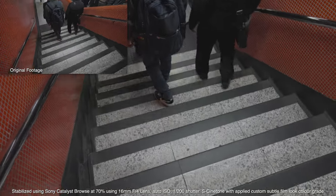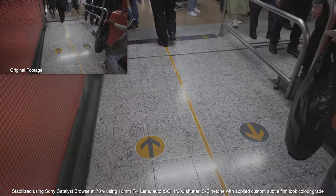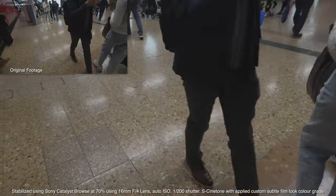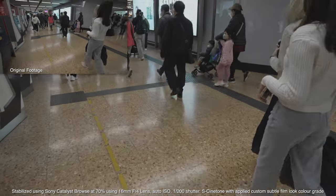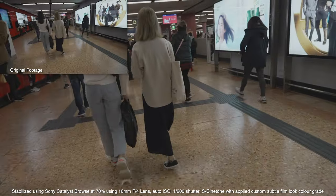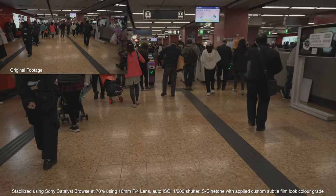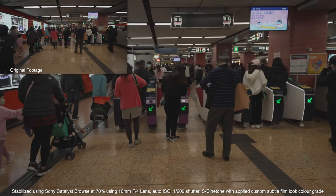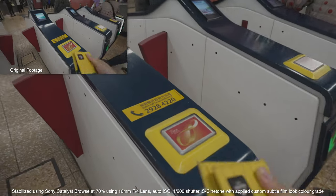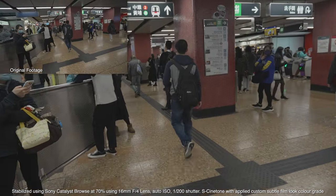Settings are 1/200th of a second shutter speed, shooting at 25 frames per second at 4K. I have an f/4 lens on it, shooting wide open at 16 millimeter — the Sony FE f/4 16-35mm Zeiss lens. It's one of the first lenses the system came out with, so I've had it for ages, and this one actually hasn't broken down on me unlike almost every other Sony lens I've had.